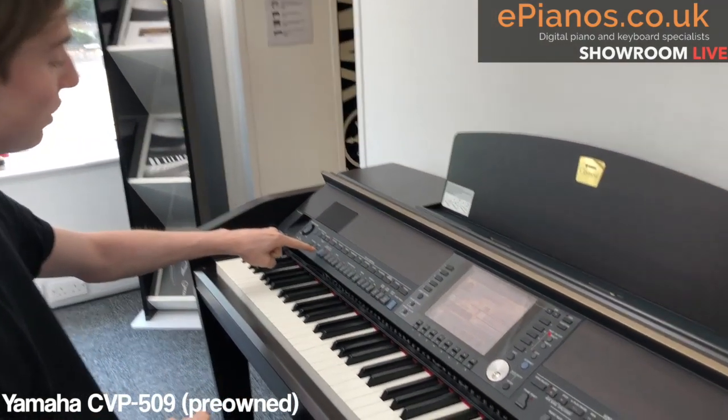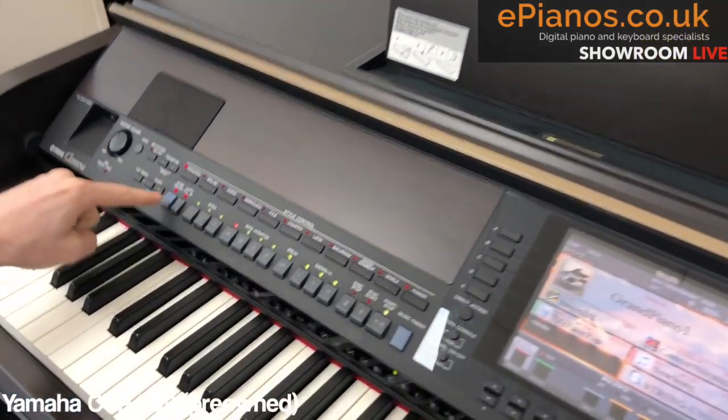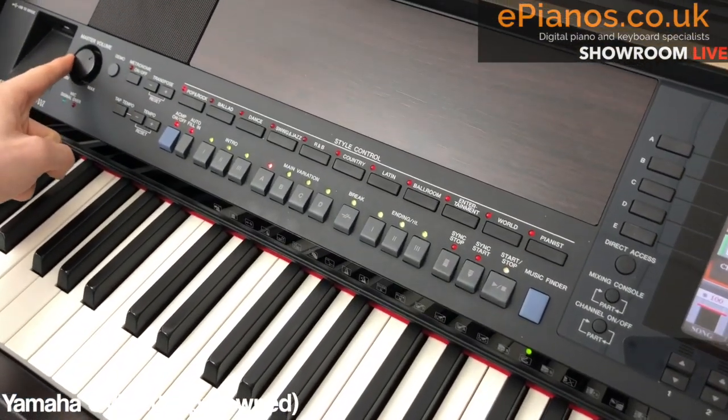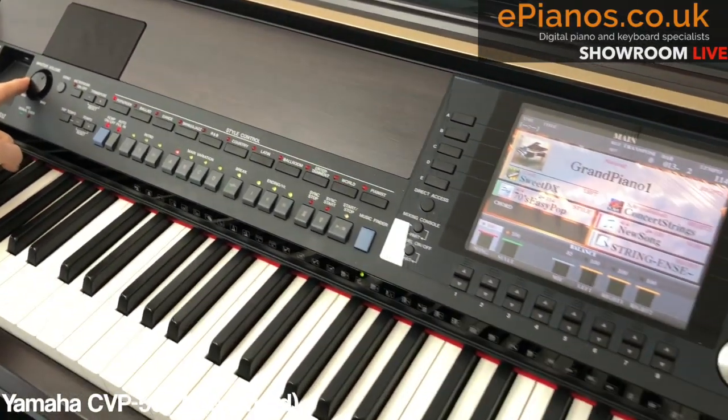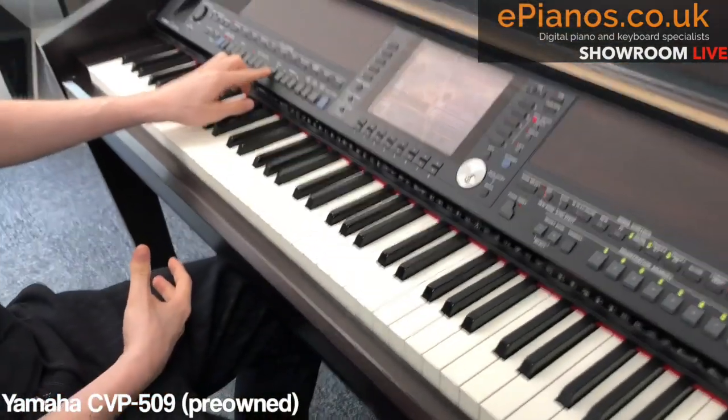So what you do is you press the accompaniment button — tap that on. Now, whatever I play, the instrument will follow me. And I think you'll be really surprised at how great it sounds.